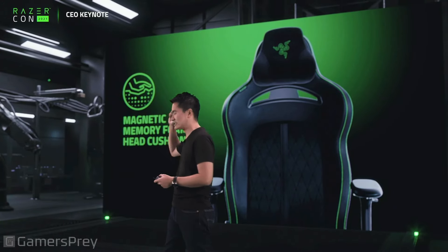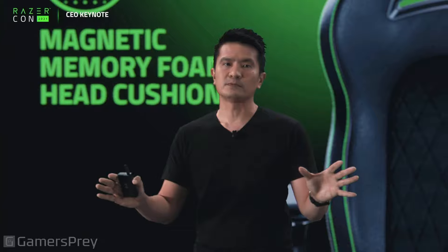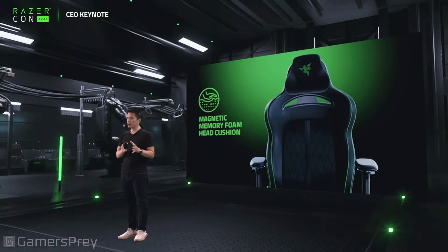The memory foam head cushion on the Enki Pro is magnetic — you can just take it off, snap it on, and that comes standard with the Enki Pro. We've really pulled out the stops for those that want that truly premium chair feel.